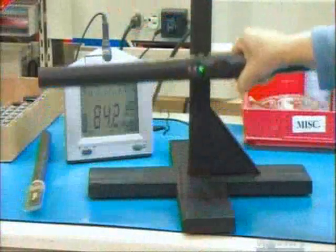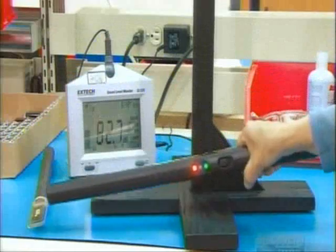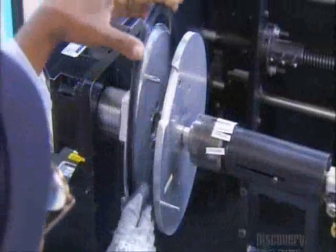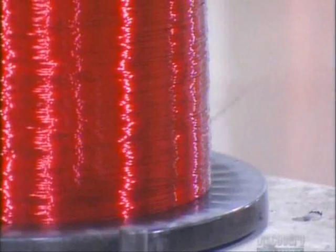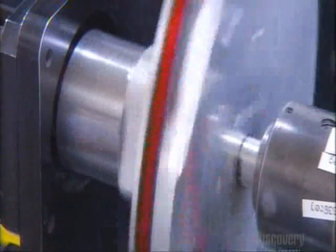No metal detector leaves the factory before undergoing extensive quality control testing. Metal detectors for treasure hunting have larger coils, so they don't need iron inserts to boost the magnetic field. In fact, hobby detectors have two coils — one to transmit and one to receive. This configuration lets you set the device to detect only the types of metal you want to find.